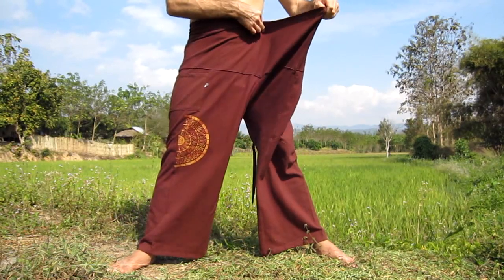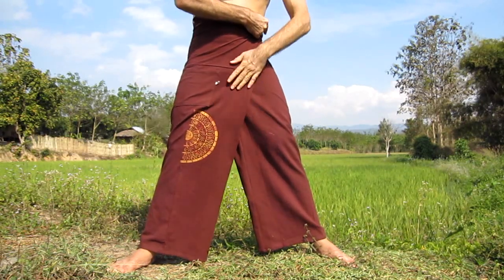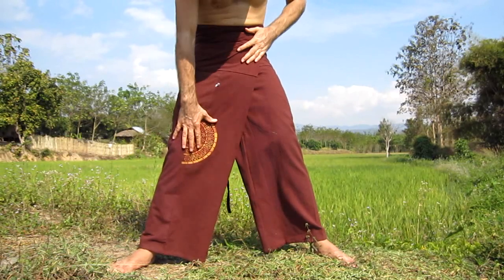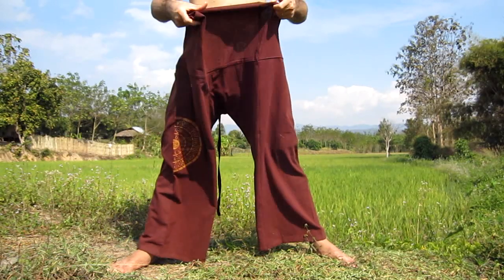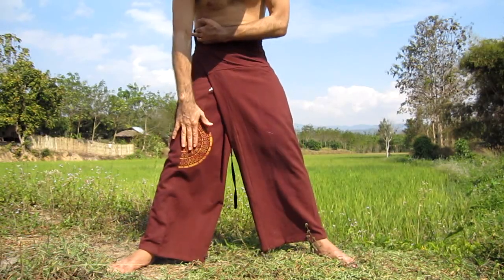You can fold either left or you can fold right. Your choice will depend on the design of the fisherman's pants. For example, this pair has a pocket here and an artwork here. If we fold it across this way to the left, we start to cover the pocket and even the artwork.